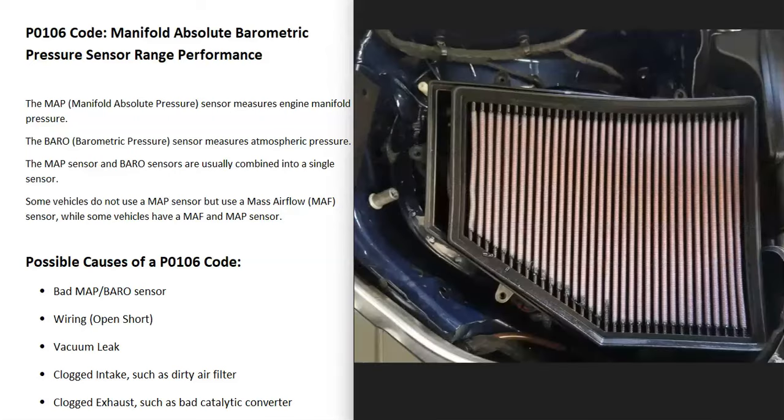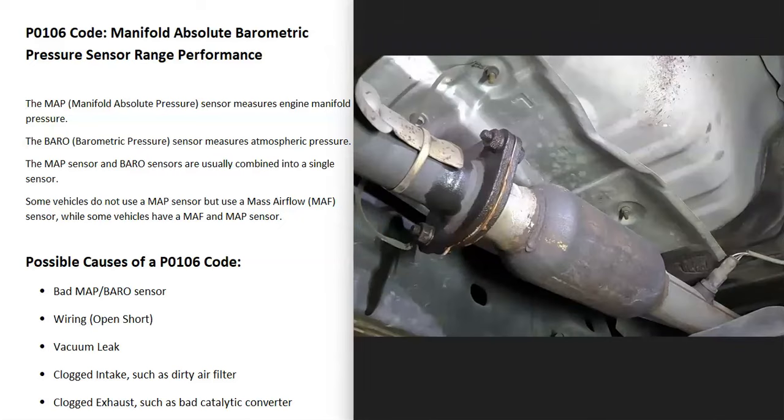Some other things that might possibly cause this would be a dirty air filter. If the air filter gets really dirty, it might just be blocking the flow of air going into the engine. Another thing is if the catalytic converter gets all clogged up and exhaust can't flow out easily — this can cause back pressure that causes problems. Usually if it's something like this, you're going to get other codes, so pay attention to those.